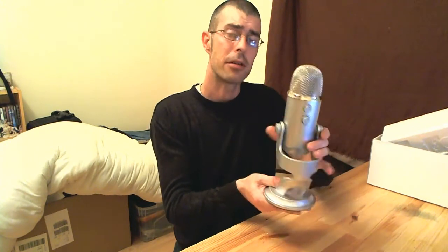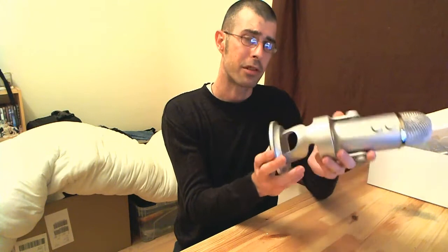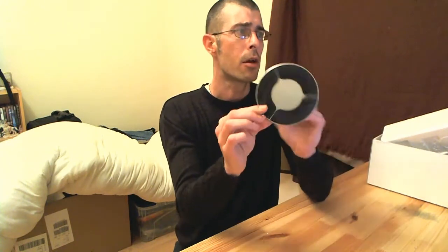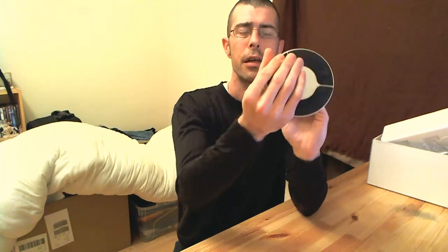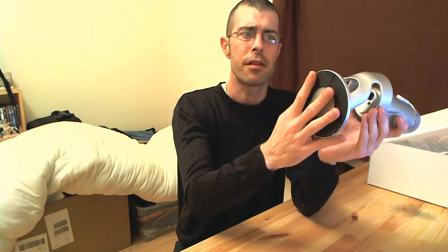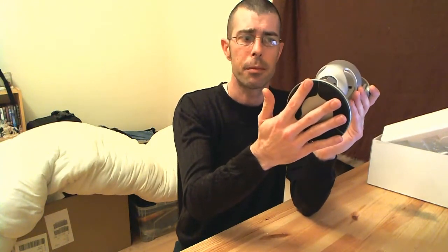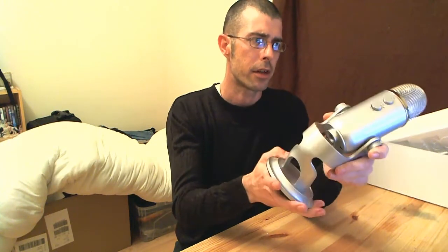Now this can be removed from this stand and you can mount it on a separate stand. But I think for my purposes I'm just going to leave it on here. It comes with little rubber feet, so it should help dampen down any vibrations from your desk or wherever you happen to be keeping it.